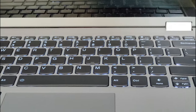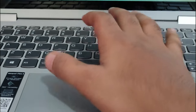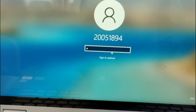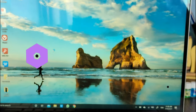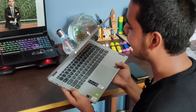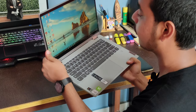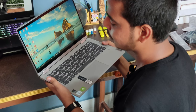The keyboard comes with white backlighting that looks really good at night. The trackpad position is very comfortable. This laptop is very light — it weighs approximately 1.4 kg, so you can carry it anywhere without discomfort, even while traveling.